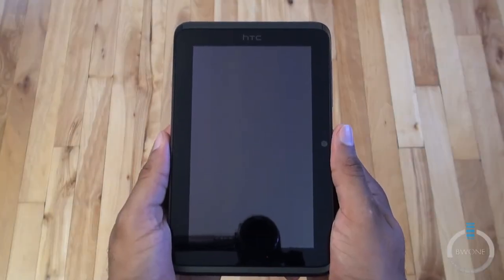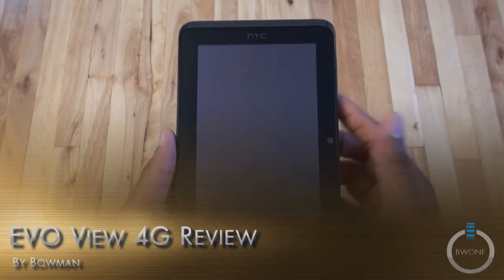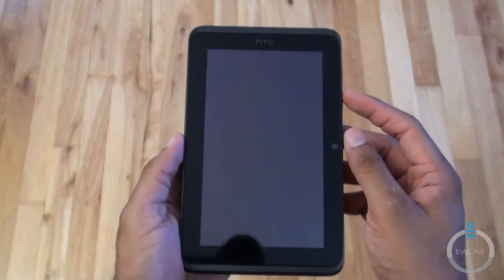Bowman here from BW1.com. I'm gonna give you my review of the EvoView 4G tablet. This is a pretty cool tablet on Sprint's network and it has some pretty unique features to it. We'll start off with the hardware tour.